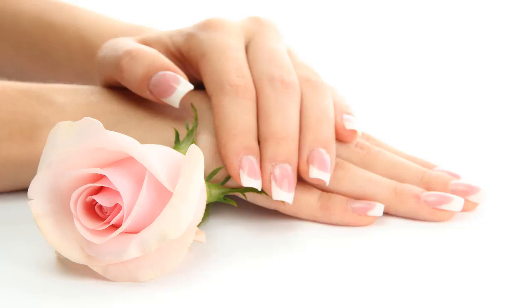It is important to take care of the skin of your hands in order to keep it healthy. You don't need expensive cream to take care of your hands. Here are three simple steps you can follow to keep your hands soft and smooth.